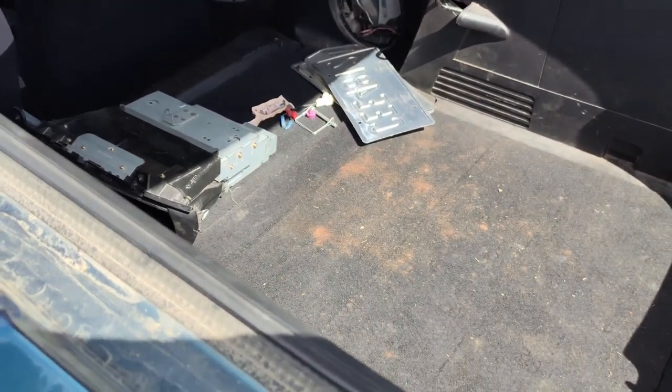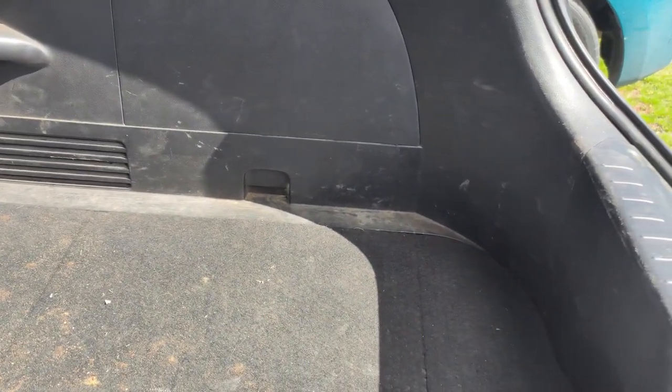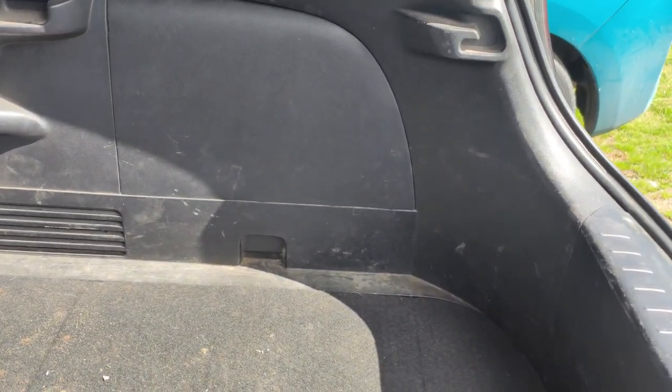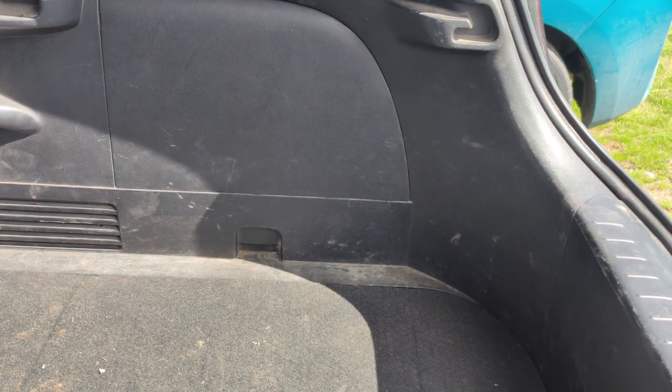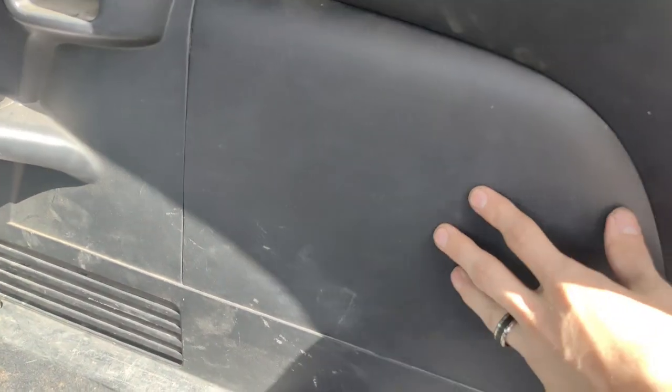If you didn't already know, your hybrid battery is located in the trunk down here, and the fan assembly is back in the corner of the trunk behind all this trim. It has a couple of little ducts that lead over to the battery itself. These are the panels that we're going to be taking off and accessing.